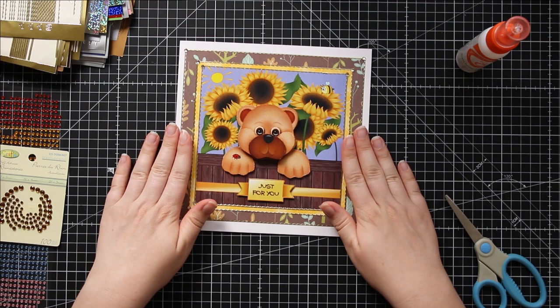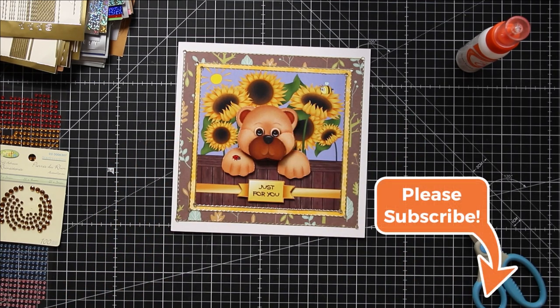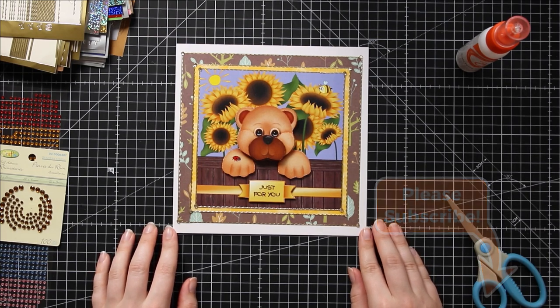I hope you've enjoyed watching this video. If you have, please give it a thumbs up underneath and subscribe to my channel for more card making tutorials. Thank you for watching!